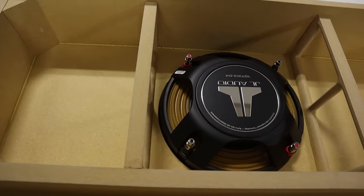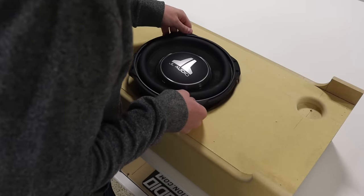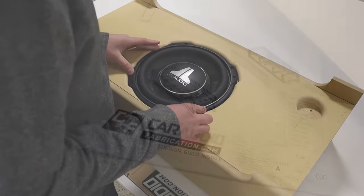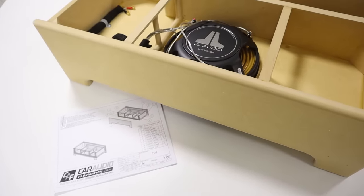By aiming the subwoofer down and spacing it off the floor, the sub is protected. But keep in mind, we want this to be small and we want the subwoofer to play nice and low with plenty of output. We need to use a high quality shallow mount subwoofer and we should go ported. So in this video we are going to build just that — a ported down-firing subwoofer box.